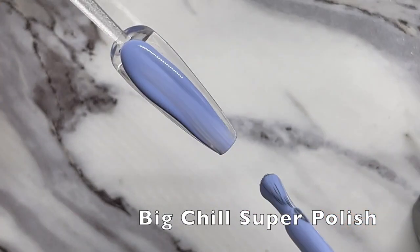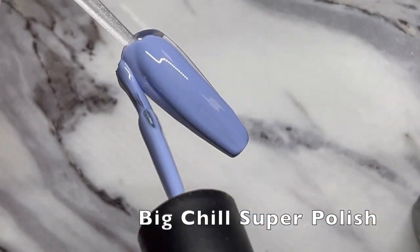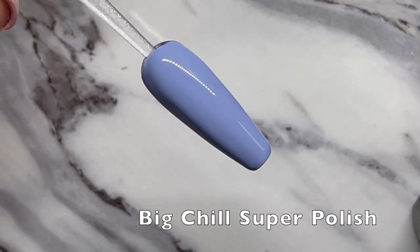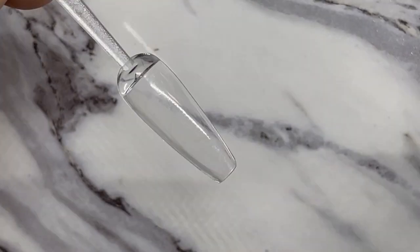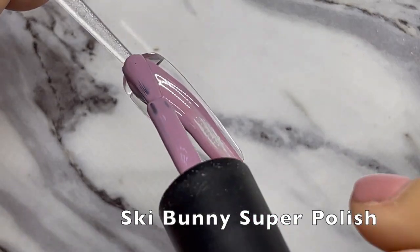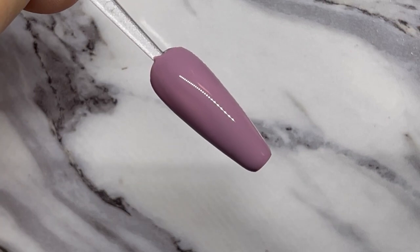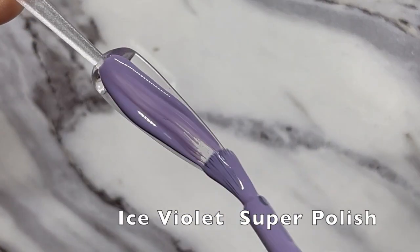Hey guys, Amy here with a little mid-month treat. I am going to swatch all of the super polish colors from the new Hello Winter collection, which is beautiful cool pastels for the winter — perfect for sweater nails, which we're going to do at the end of this after we swatch.